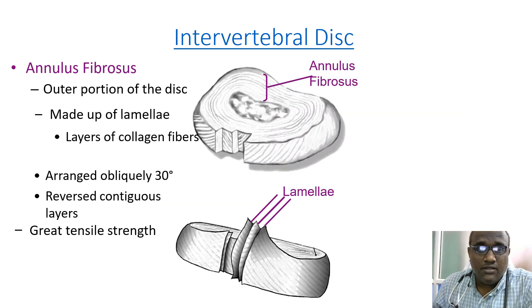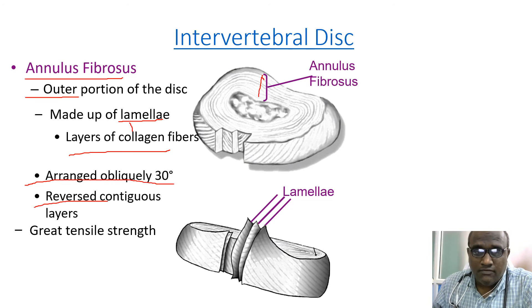One of the parts is the annulus fibrosus. As you can see, this is the peripheral outer portion. It is made up of lamellae — layers of collagen fibers — arranged obliquely at 30 degrees in reversed contiguous layers, as shown here, giving it great tensile strength.